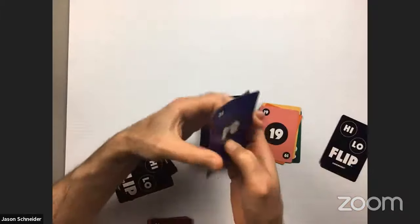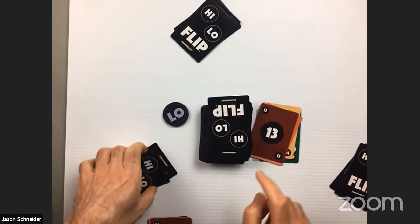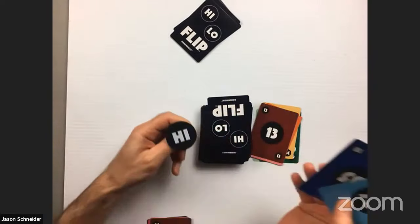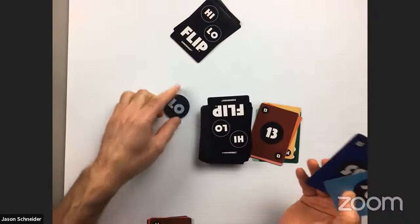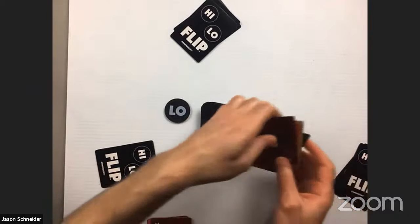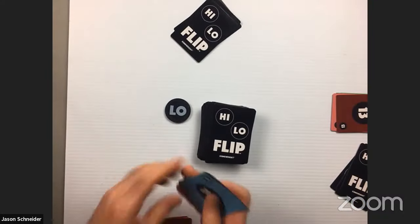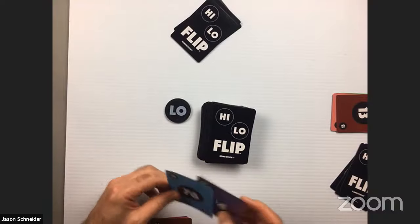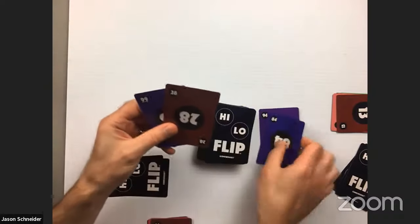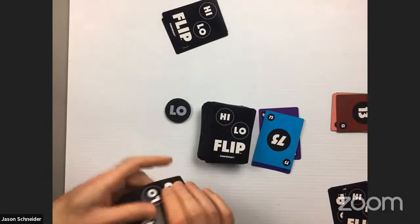This player plays 62 and then 39. Down to 35, then 19, then 13. Points are piling up in that discard pile. This player cannot play lower than 13, so they flip the high-low chip — it lands on low again. Still can't play, so they draw a card and still can't play. All those cards go to the player to their right. To reset, I play a 94. The next player plays 84, then 75.